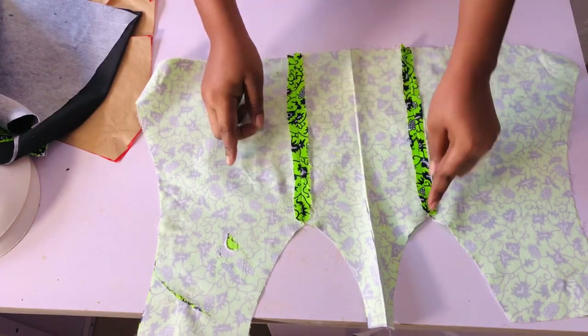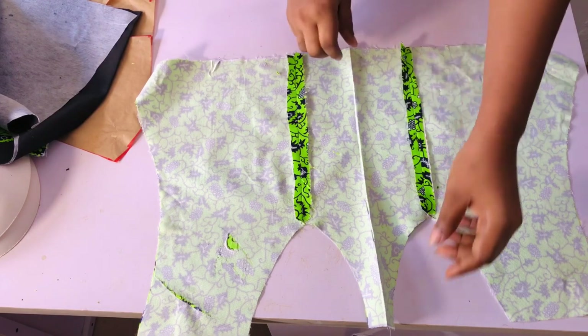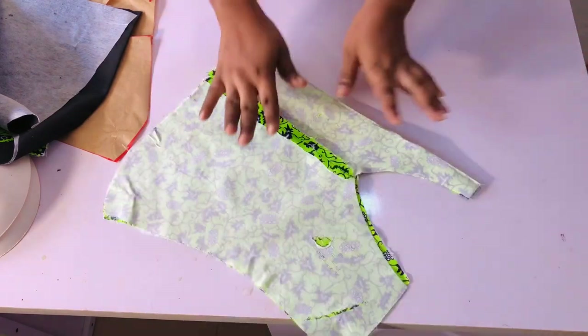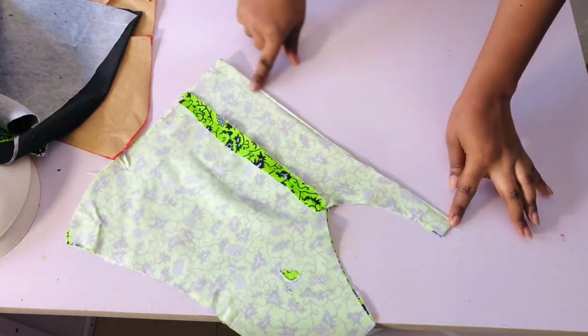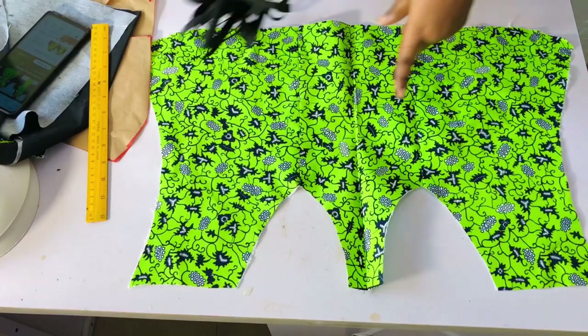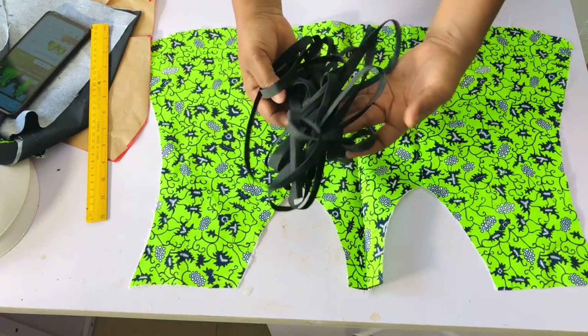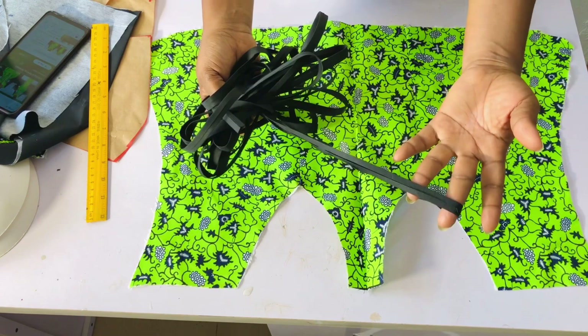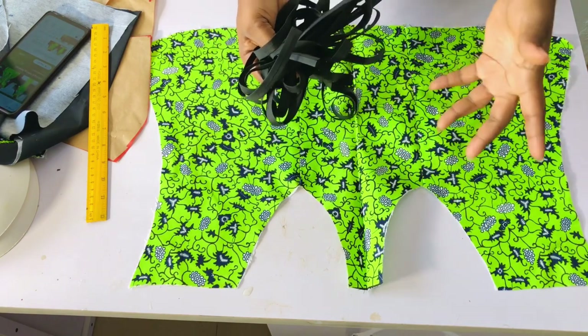Once done sewing, I'll give it a very good press. Go ahead and iron it out. Once done, I'll fold it equally to the back side and iron it. Now I'm going to be creating channels for my boning. This is the black bubaba bias I'm going to be using — you can use any color depending on the color of the dress you're making.